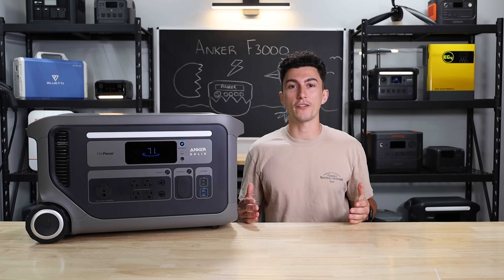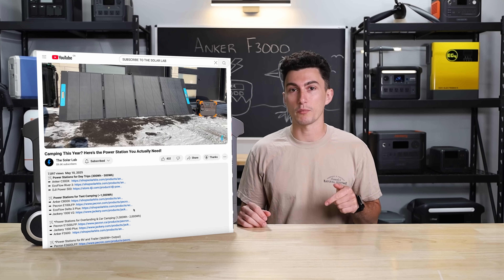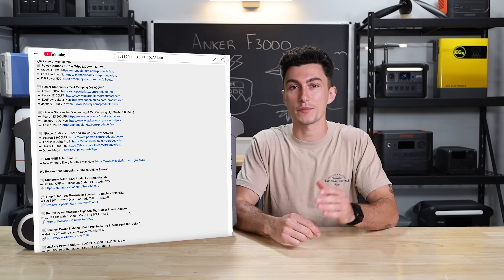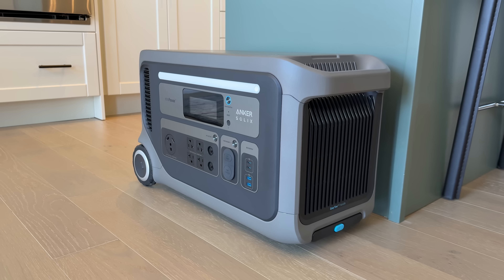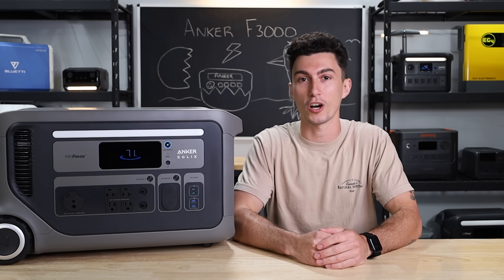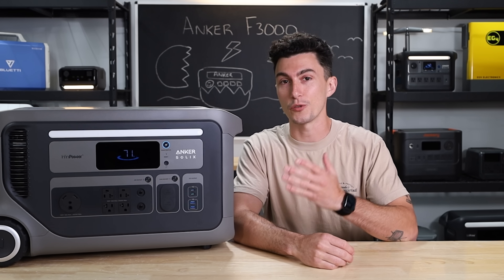If at any point during this video you've heard enough, we will leave links to this unit in the description down below, as well as any coupon codes we can get from Anker and information on this month's giveaway. Before we jump into our experience using the F3000, let us hit you with a super quick spec rundown, in case you're not already up to speed with Anker's newest power station.